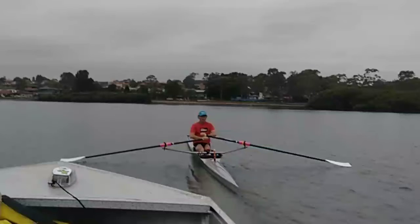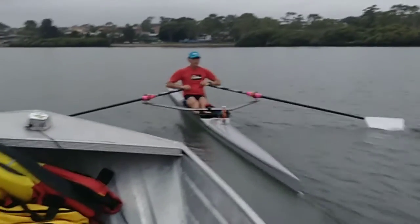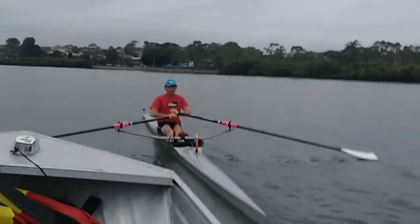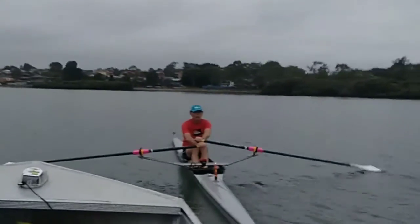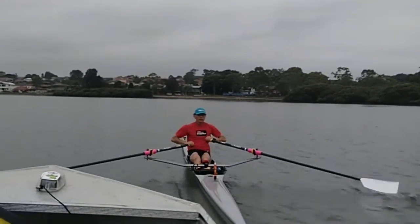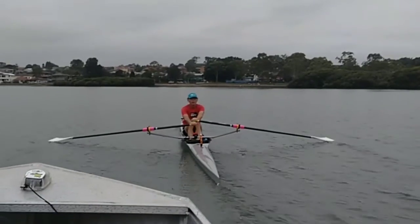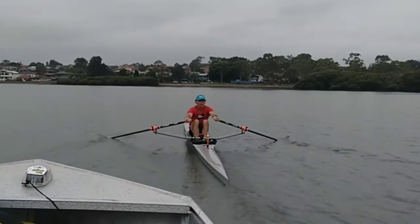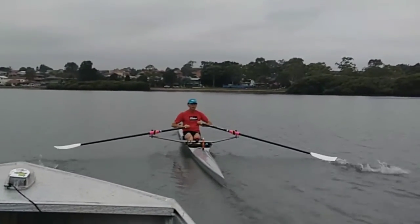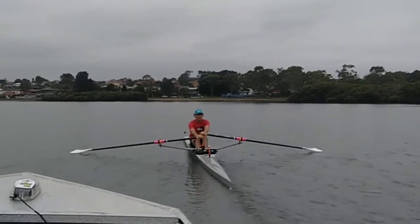Andrew, this is just to show you the difference in your hand height at the finish. I've slowed it right down so you can get a decent look. You can see how much lower your right hand is to your left hand at the finish. It's great through there, and then it just goes down, which is what I think is causing that slight wobble just before you come out.